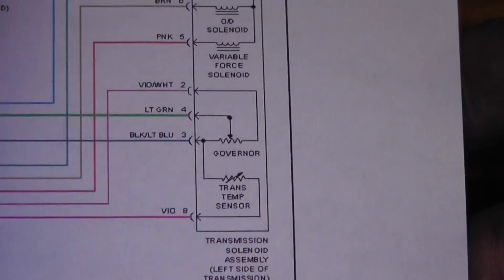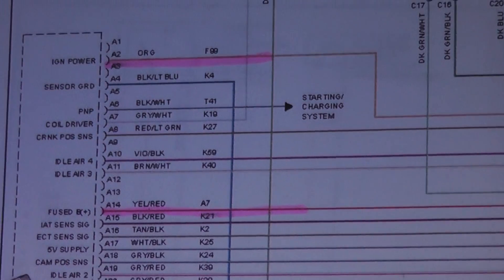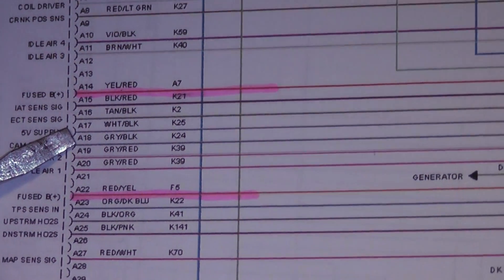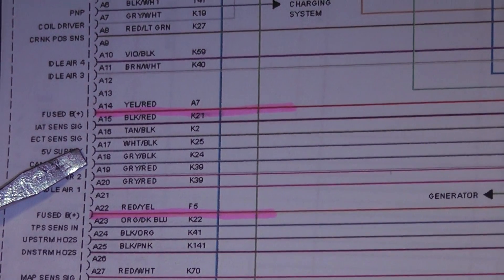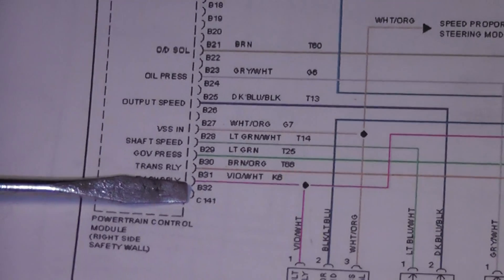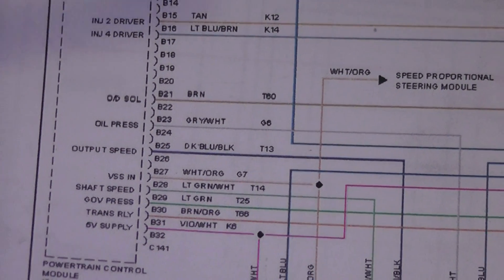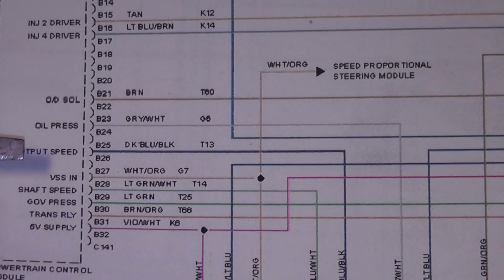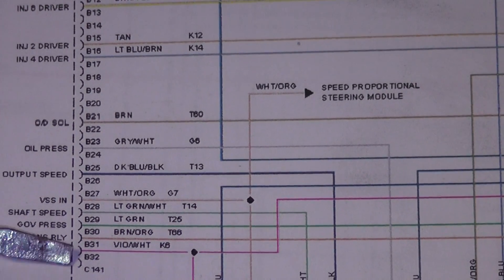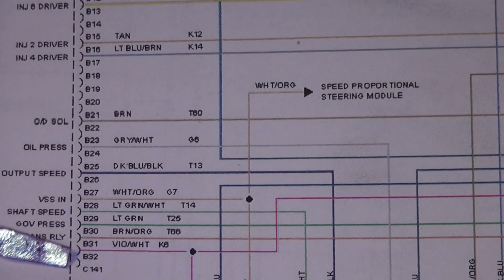Going back to the page where we were testing before - pin 12 was a white with black, labeled 5-volt supply, located at A17. That's where we were doing all our tests. We have a 5-volt supply coming out on A17, and down here we have a 5-volt supply coming out on B31. They look like two separate supplies, but internally they're shared - it's the same circuit. If either half gets shorted to ground, it'll pull everything down.